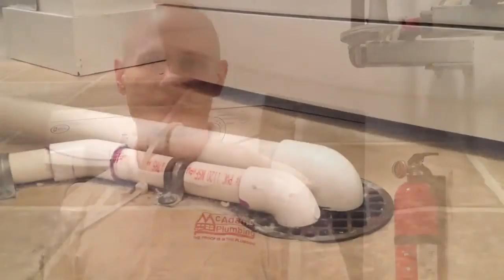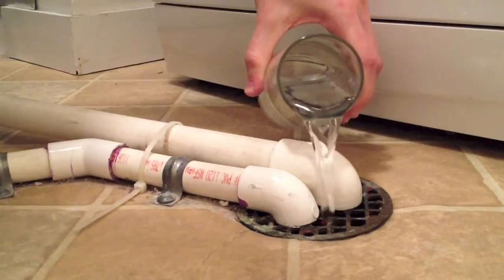So how do we solve this problem? There are a couple of solutions, but the easiest and most cost-efficient solution is to find the drain that's causing the problem and simply pour a glass of water down it to close the water seal back up.